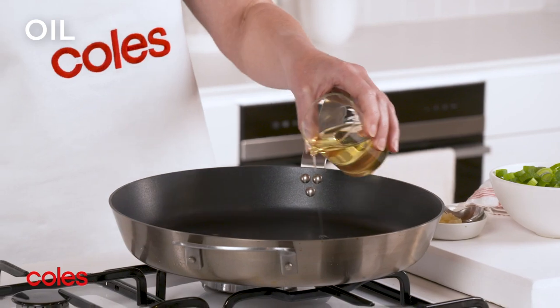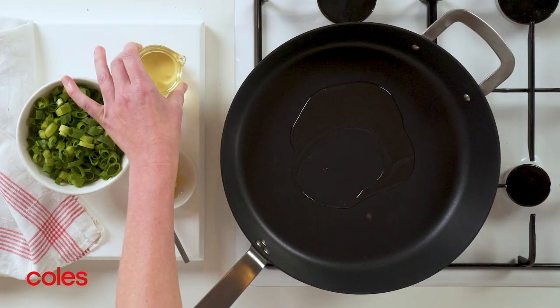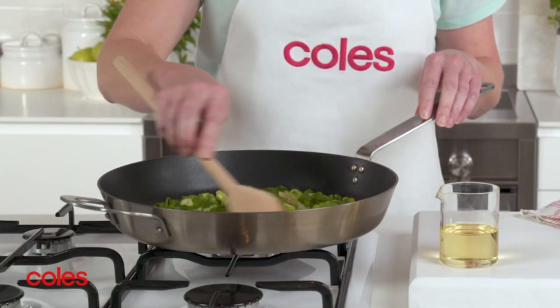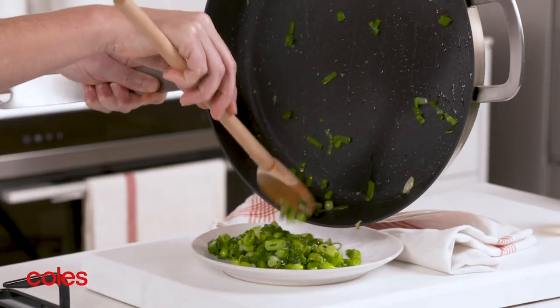Heat 2 teaspoons of oil in a large deep frying pan over medium heat. Cook the spring onions and garlic, stirring for 2-3 minutes or until the spring onion softens. Transfer to a plate.